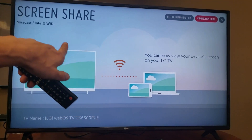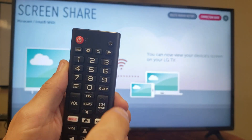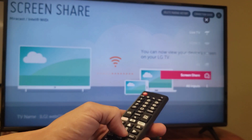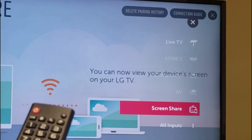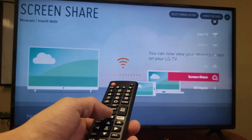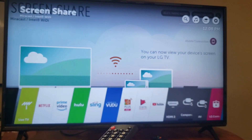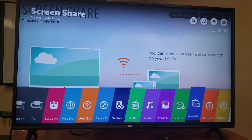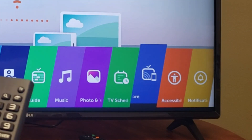So the first thing is we need to go to the screen called screen share. On my LG Smart TV model, I can simply click on this button right here, scroll down on the right hand side, and go to screen share right there. Another way to navigate to it is go to the home — press on the home button on your remote and you'll see all these apps pop up. Scroll down all the way to the right until you see screen share. That blue one — it says screen share right there. I'm going to go ahead and press on enter.